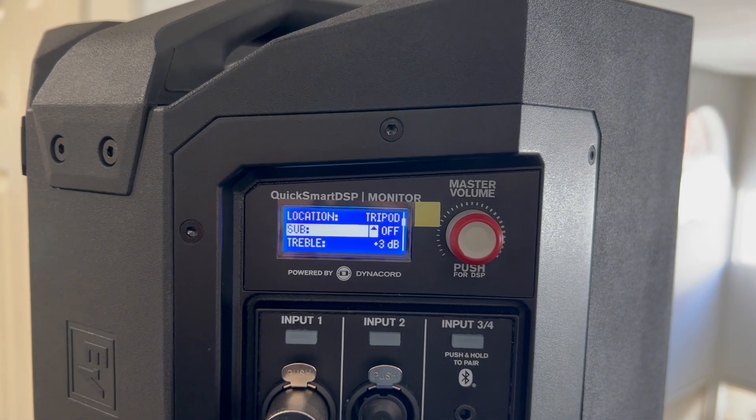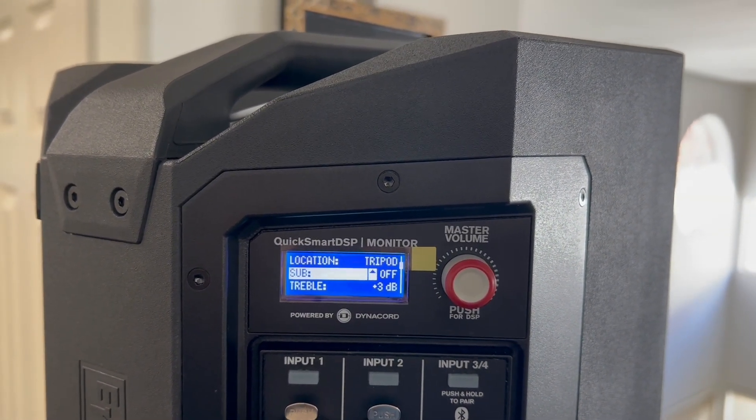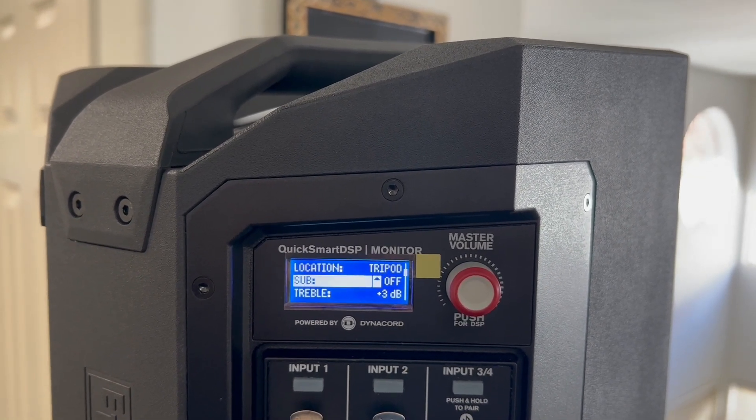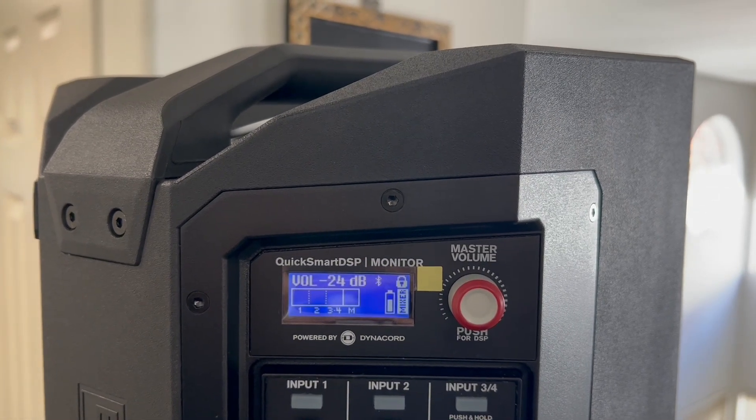There are a couple of decibels difference at the top end, but give me your opinion if you think it sounds better. Unfortunately it's a different track, so it's going to be hard to compare, but tell me what you think of the sound overall.